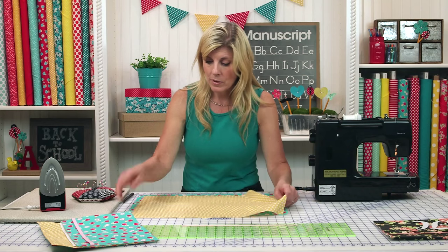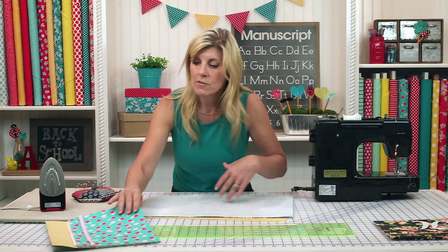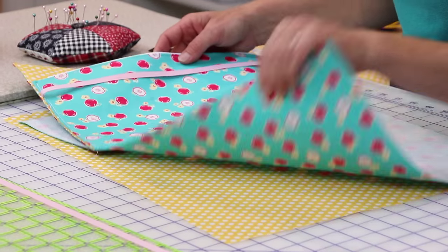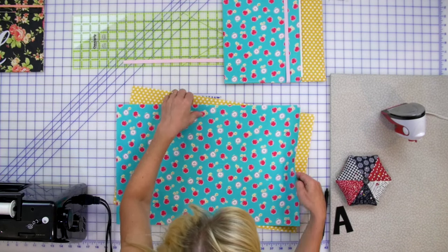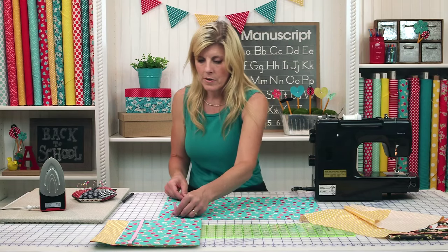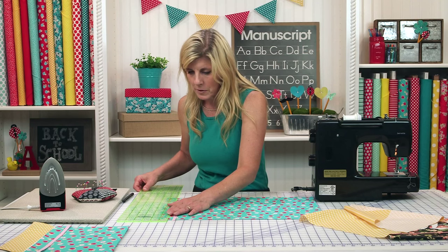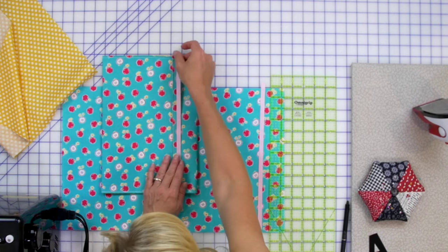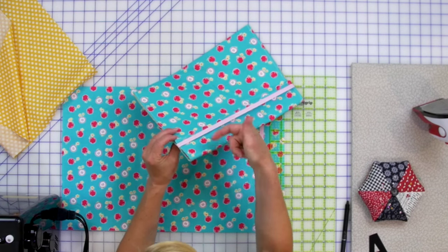Following the manufacturer's instructions for whatever fusible interfacing you're using, iron that to the back of whichever fabric you want to be on the outside of your fabric folder - in this case we've chosen these cute little apples, back to school theme. Once that's done, turn that over and set the lining aside for the moment. Place your ribbon, and this is where you need your ruler, because the ribbon needs to be in a very specific place so that when the flap is closed, it keeps it closed. If it's too low, it's going to miss that flap.